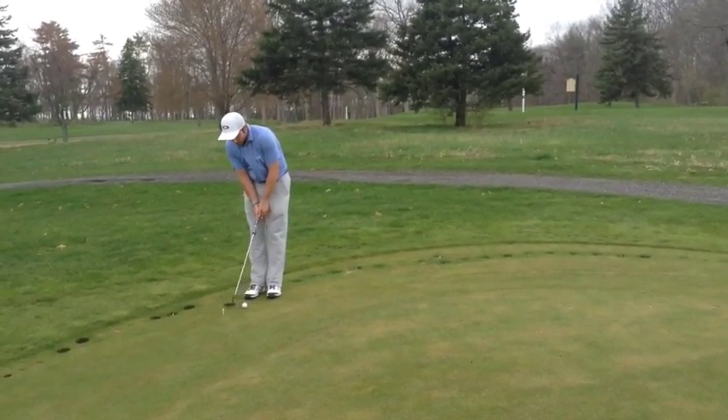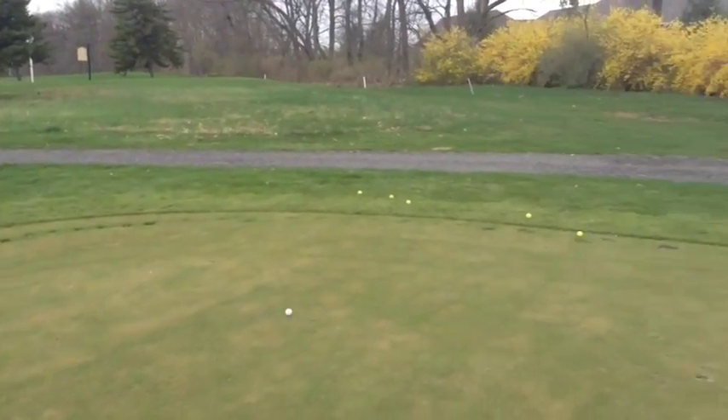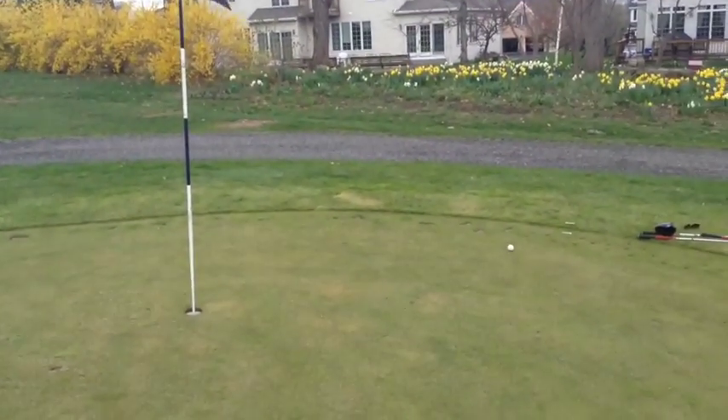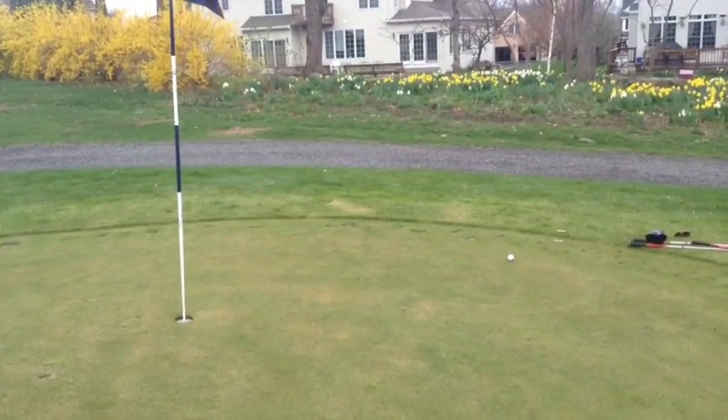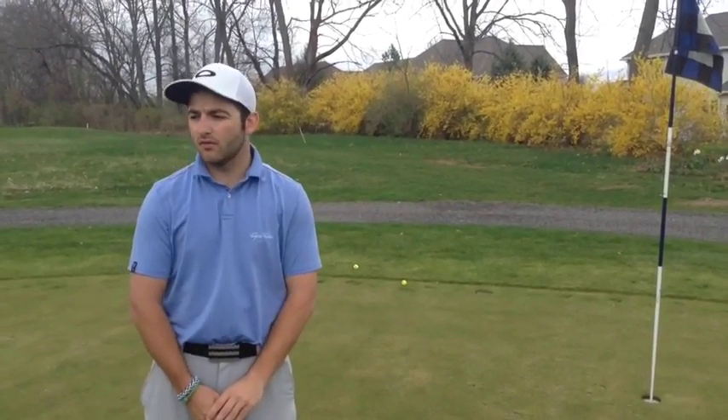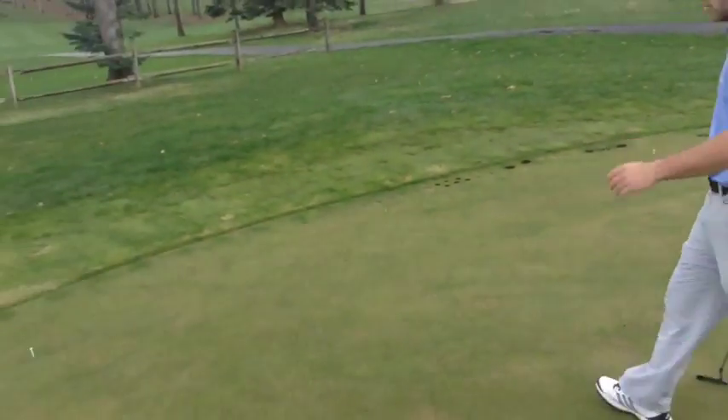All you're going to do is play out the hole normally and each hole is going to be a par two — so whether you three-putt, two-putt, or one-putt. You'll play nine holes, add up your score, and that'll be your base score. Every time that you play you'll want to try and beat that score.